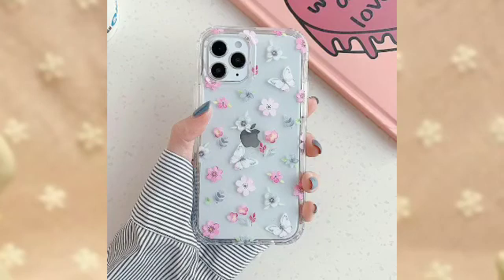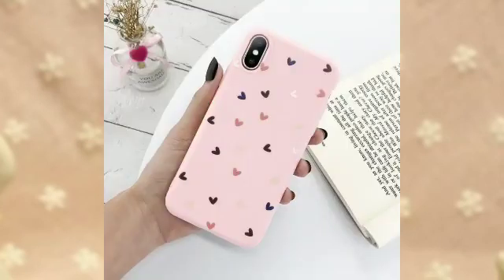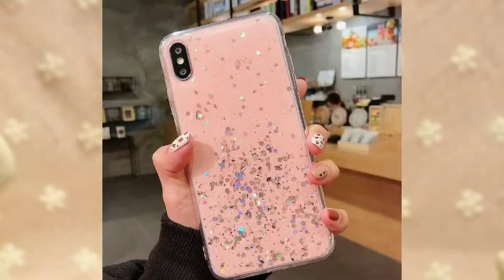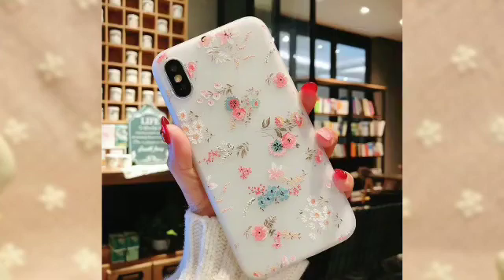There are some mobile back covers — there are a lot of mobile back cover options. The mobile back cover is very good. The gulab looks very good for the girls. You can try them all. You can try it in a mobile back cover.